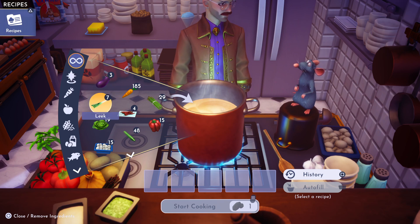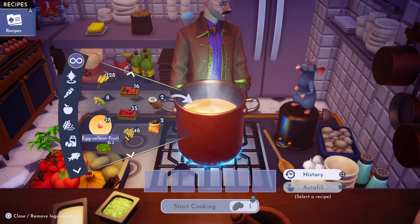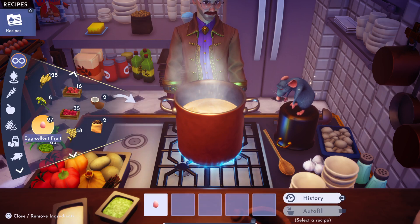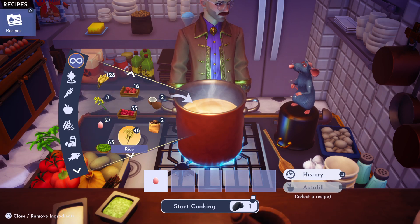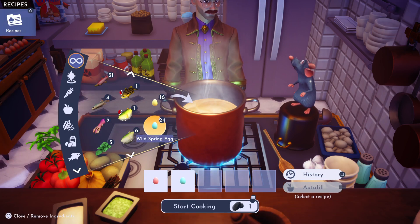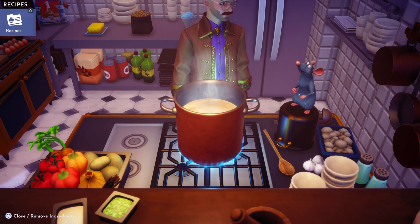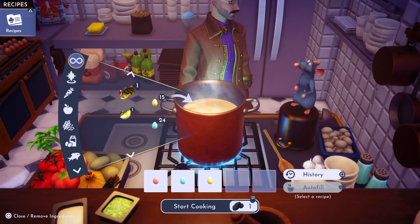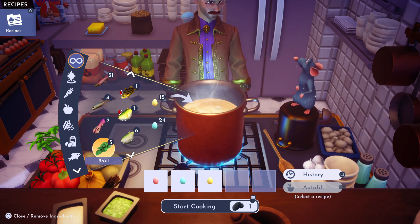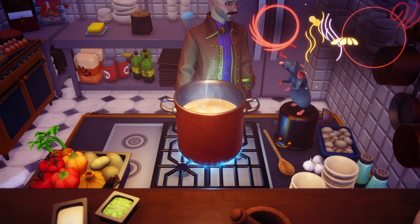Another Easter recipe! This time we are going to add one of our egg-cellent fruit — one wild spring egg, one of the spring vegetable eggs, and one basil — however you pronounce it — then we're going to cook that up.